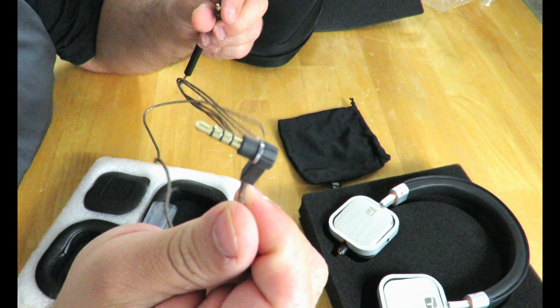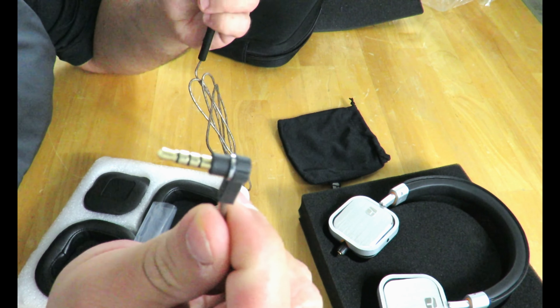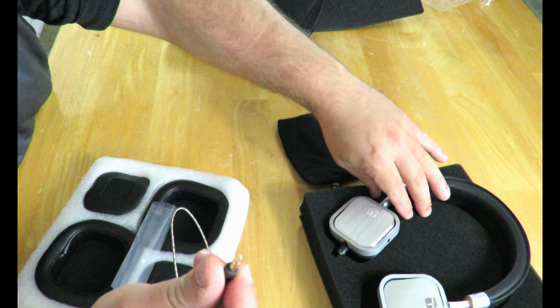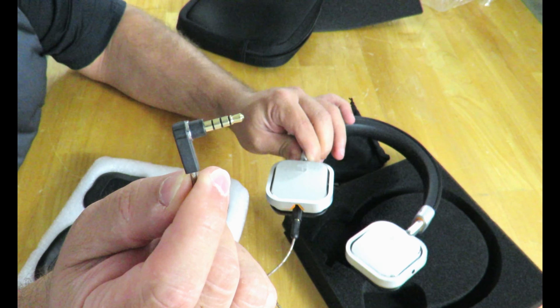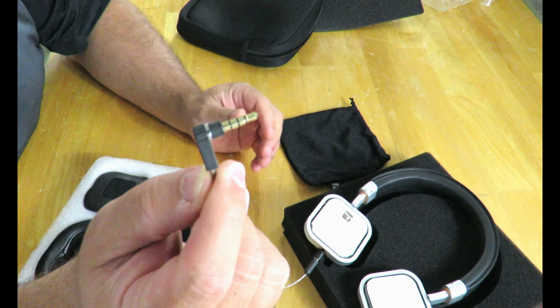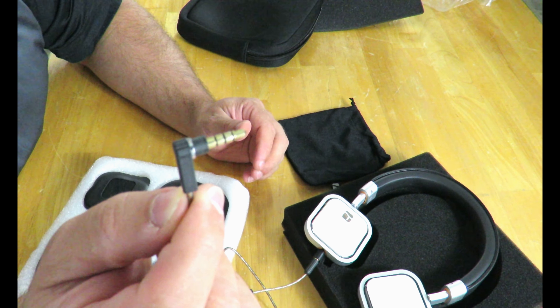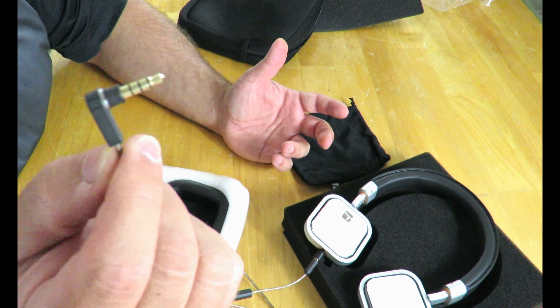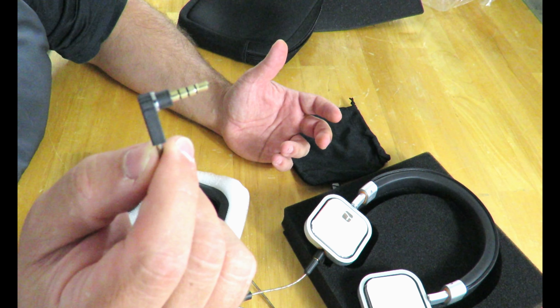This is a right-angled cable, 90 degrees. One side is straight — that side will go into the headphones themselves. The other side will go into your phone, MP3 player, or car — wherever you plug this in. It's a 3.5 millimeter jack.